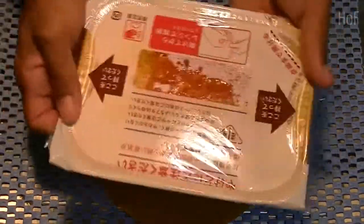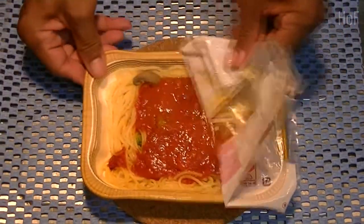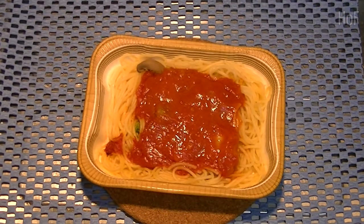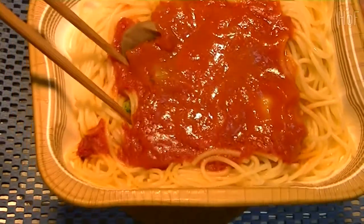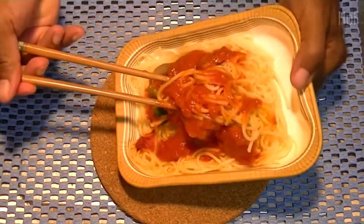And here we are. Our easy microwave Oh My pasta. Open. It does have a nice smell. It's still kind of hot. Get a broccoli, and just give it a bit of a mix.